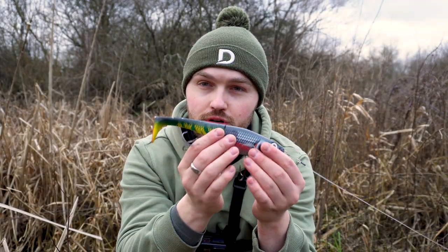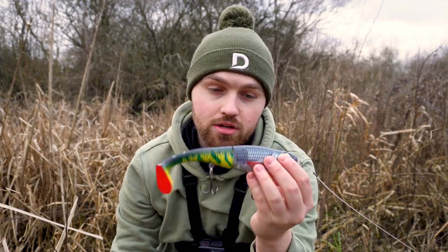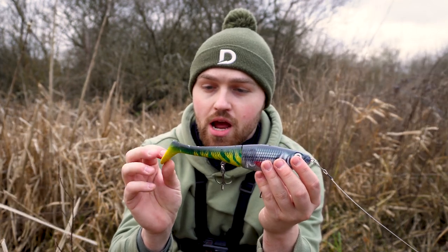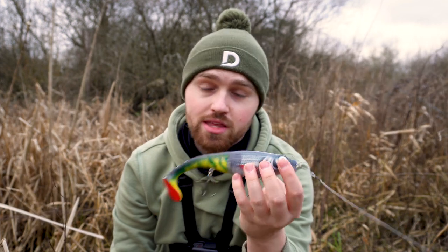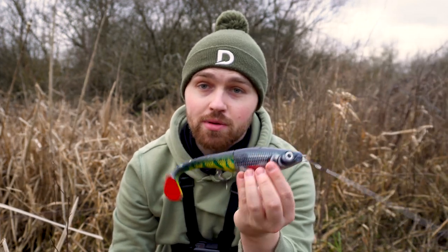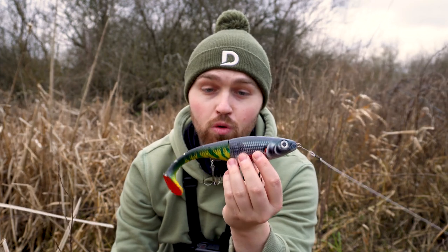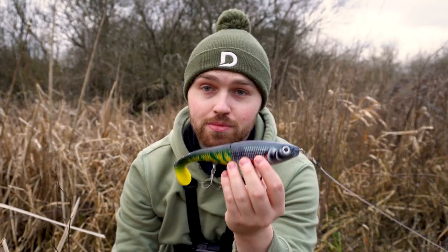I just wanted to quickly show you the lure that I've just had that pike on. This is the Rapala X-Rap Peto 22cm. What I did with this was put the robot roach body and fire tiger tail. Ever since I did that, this is my go-to lure for big pike. I've had this lure about a year and a half now — it's absolutely battered, but it catches me so many big pike. It's easily the best pike lure I've ever used. This combination just does the business for me.